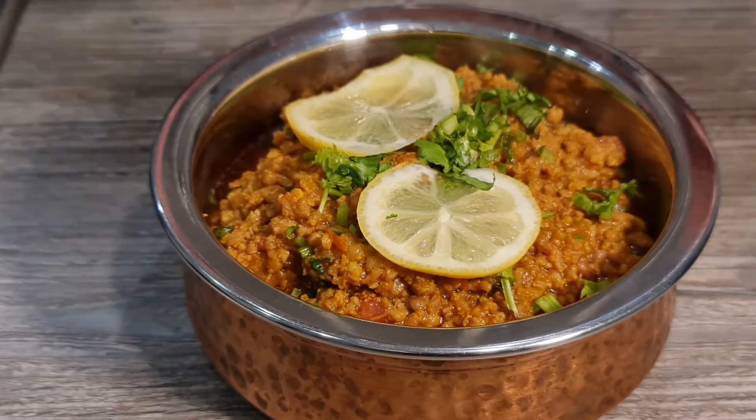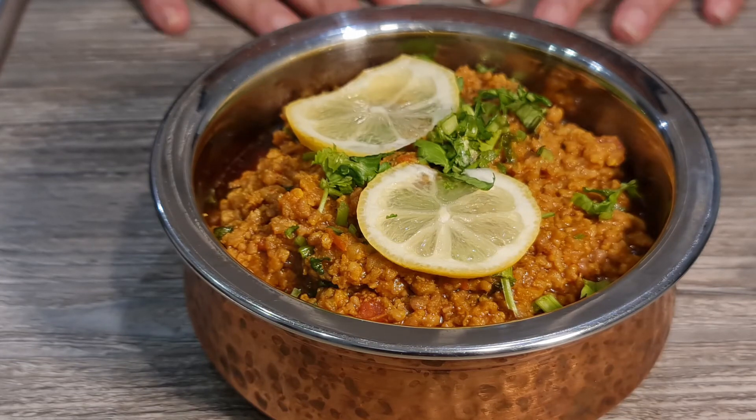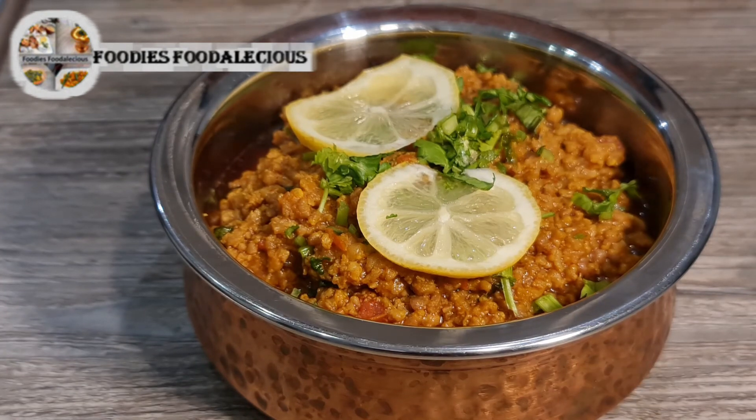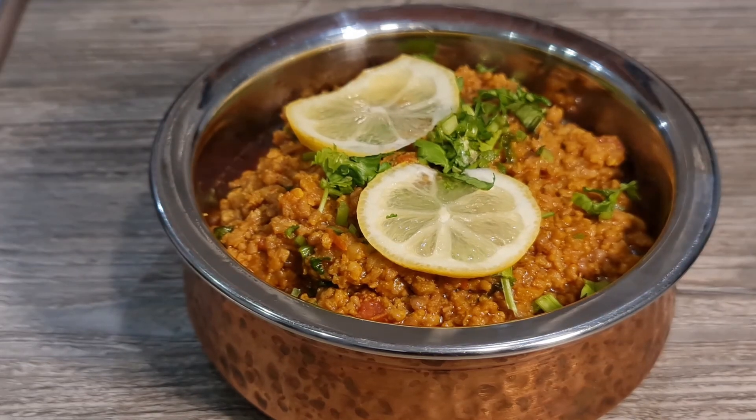Our keema is ready — enjoy! Let me know once you try this recipe. Once again, make sure you like, share, and subscribe to my channel. You can follow me on Instagram and I've also got a Facebook page. Thanks for all your love, and enjoy this yummy recipe!